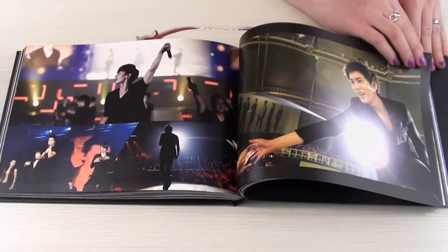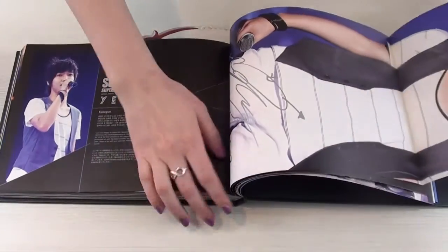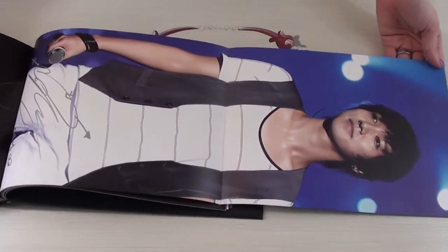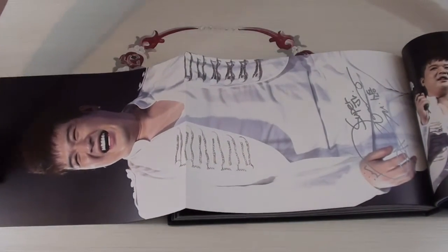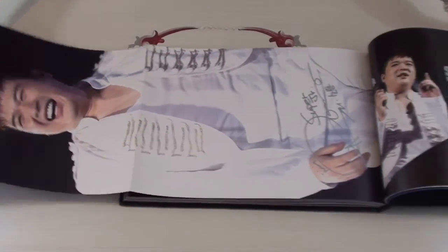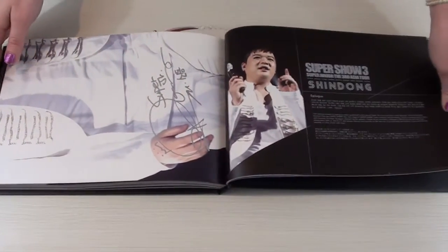Blue is such a beautiful color. I'm being biased, I know. Dodger blue has always been my favorite color. And here we have Yesung. His beautiful picture. And then on the other side, we have Shin Don, and his smile is so gorgeous. There you go. And here we have Shin Don.